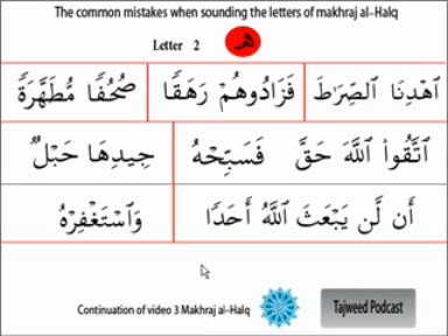This next letter is called harful ha. The ulama say that harful ha is 'harfun khafi' - in Arabic, khafi means hidden. But metaphorically, this is not a literal meaning; it means that it has all the qualities of weakness. We are going to see these qualities after the presentation of the makharij in the coming weeks, inshallah. The ulama have divided qualities into parts of weakness and parts of strength, and something called the tavassut al-bayniya - in the middle. Harful ha is one of the letters with all the weak qualities.